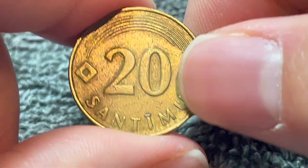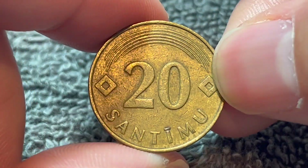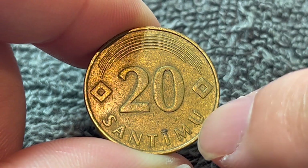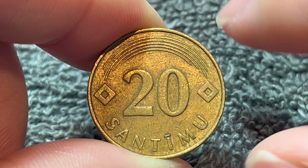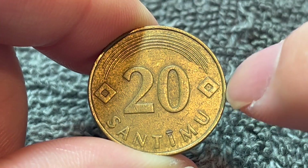Turning this over to the other side — it's medal-aligned, so I've turned the coin to make it right side up. We see the denomination, 20-centimu, very prominently in the center. And five arcs join two diamonds on the upper half of this coin.